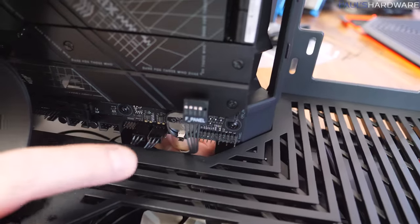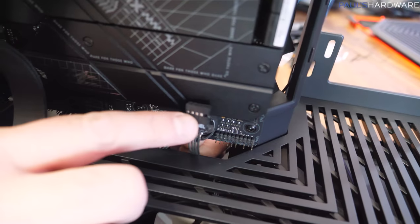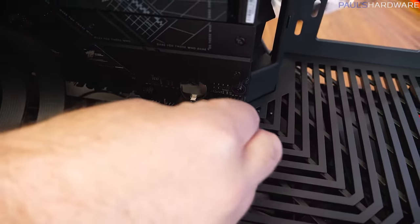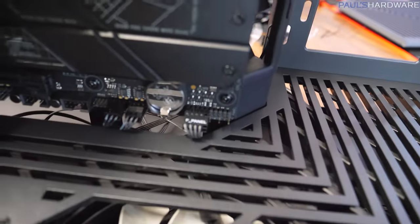One of the nicest features about this case: instead of individual front panel leads, it has a single block connector. Just plug in one block and you're done — front panels connected, just like that. Please, all case manufacturers, do this.